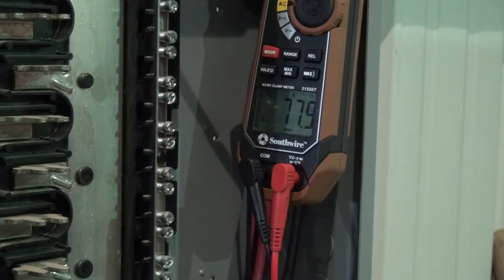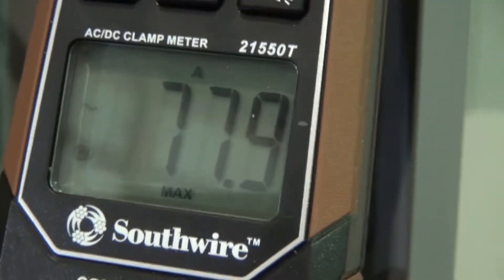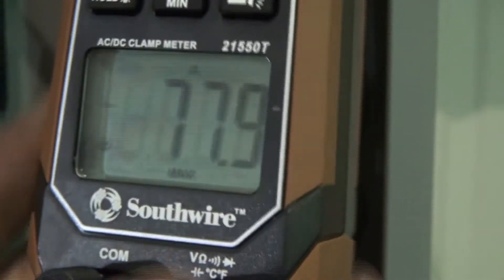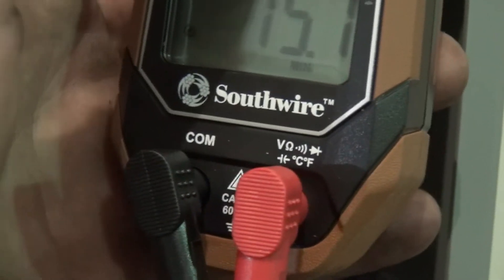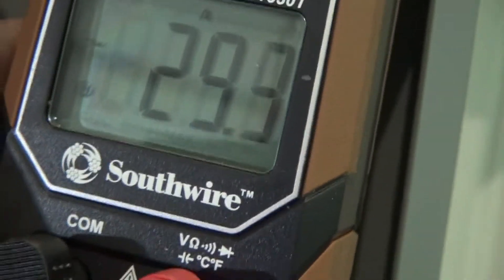It hit like 78 amps. That's the surge capacity it takes to start a four-ton AC unit, but she is running - pulling 29 amps.